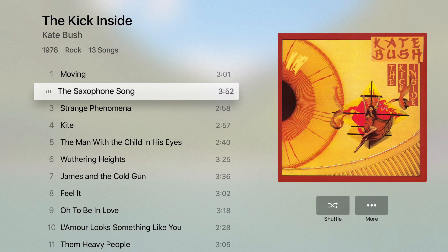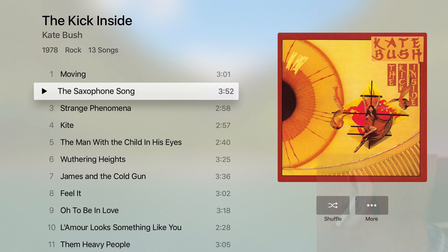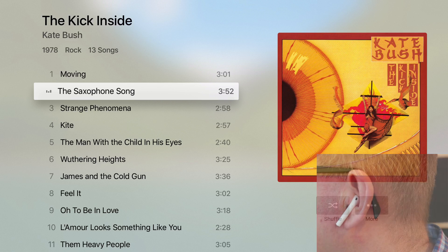If I take one out, the song stops. Put it back in again and the song resumes. I can also double tap and that will pause the song. Double tap on the AirPods and that starts it up again.